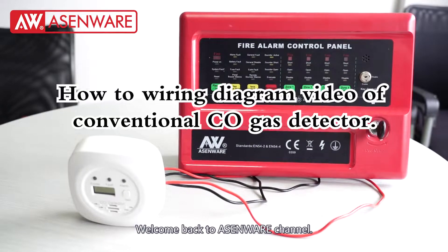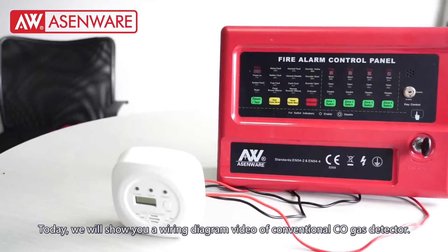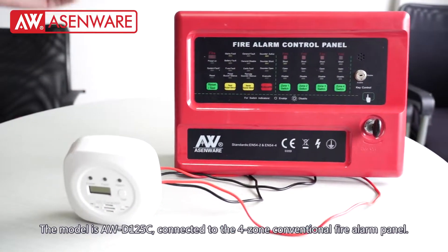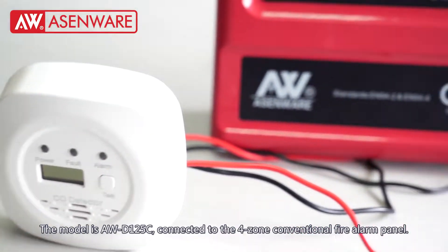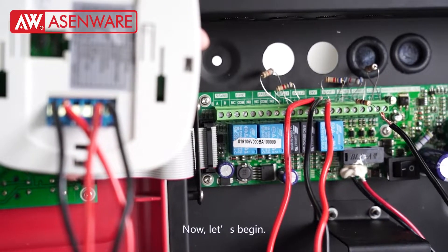Welcome back to Exomeware channel. Today we will show you a wiring diagram video of a conventional CO gas detector. The model is AW-125C, connected to the Volzone conventional fire alarm panel. Now let's begin.